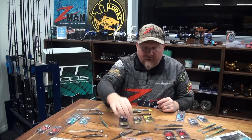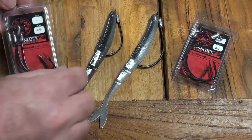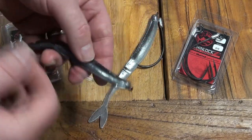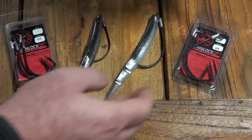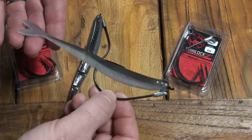You could also rig it without any weight - just on a Chinlox in a 6-0 and an 8-0 for those that really want to flick it right up on the weed mats, up on the lilies and reeds, and just sneak it and twitch it out through there with very little weight, working it on the top with only the weight of the hook.